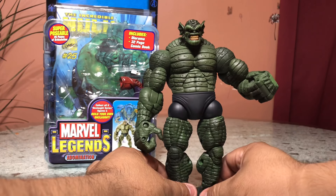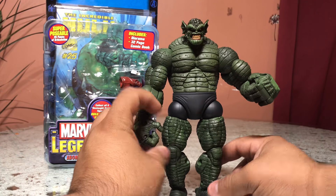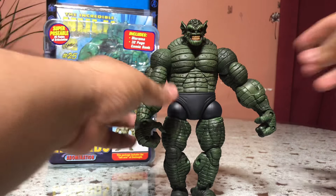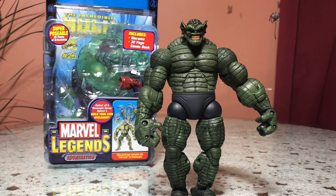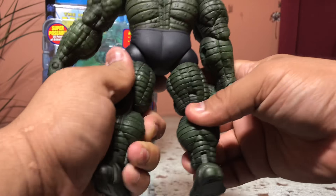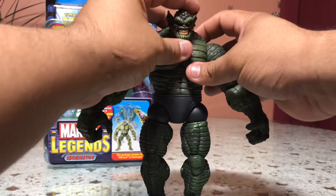Unlike the Hulk, he cannot get stronger as he gets mad. So pretty much it's just like, let me punch you a couple times, and then boom, you kick my ass. That's pretty much the Abomination. But nonetheless, this guy's pretty cool — very well sculpted.